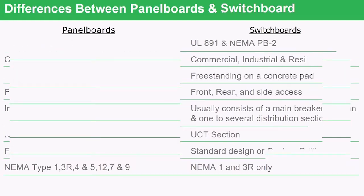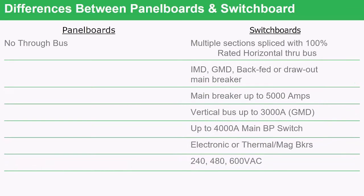When connecting one panel board to a second panel board, there is no way to bus continuously between them — the contractor does it with cable and conduit. Switchboards, on the other hand, splice sections together with a continuous through-bus running down the middle, connecting sections without any cable or conduit. In a panel board, the main breaker is usually vertically mounted or uses a back-fed branch as part of the branch breakers. In a switchboard, you can have individually mounted devices (IMD), group-mounted devices, back-fed devices, or a draw-out breaker.